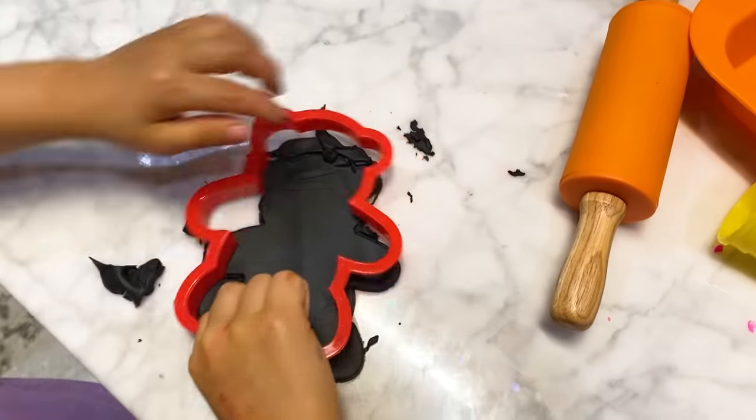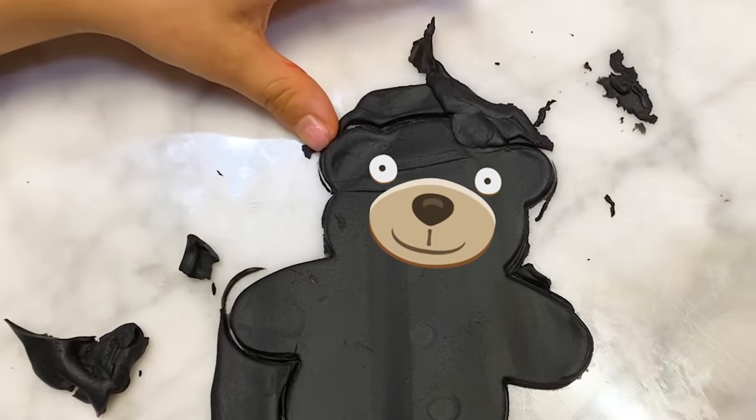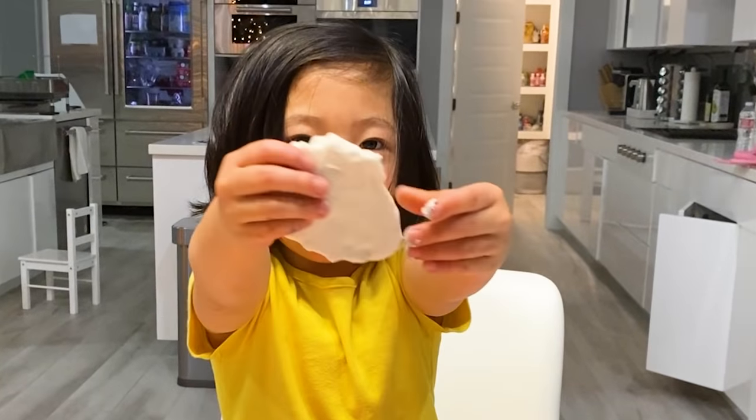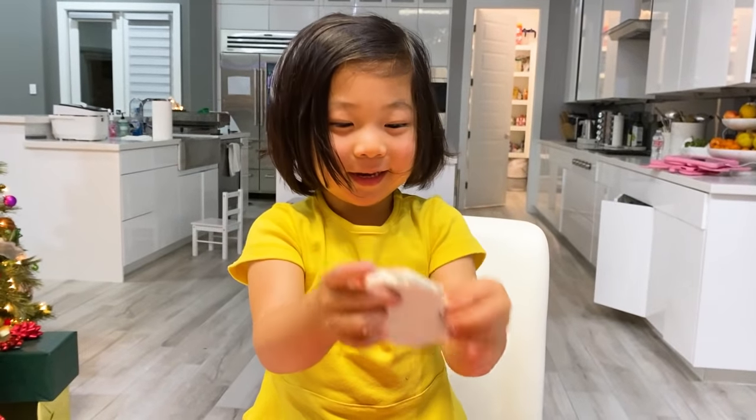Oh wow, that's such a cute bear. And this is the hat. Love it. I'm doing Play-Doh with white. You can't even see it, can you? Nope, it's invisible. Totally invisible, Emma.